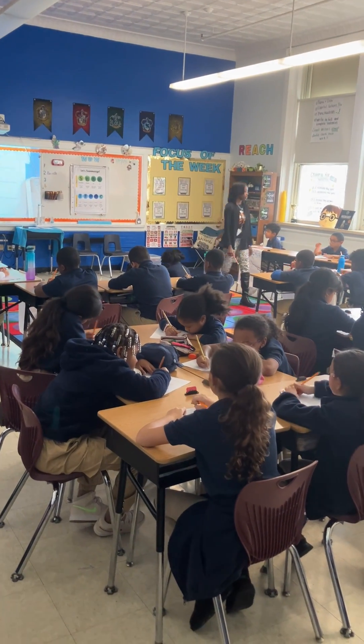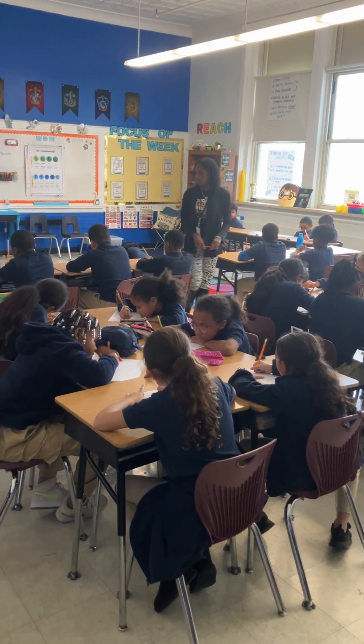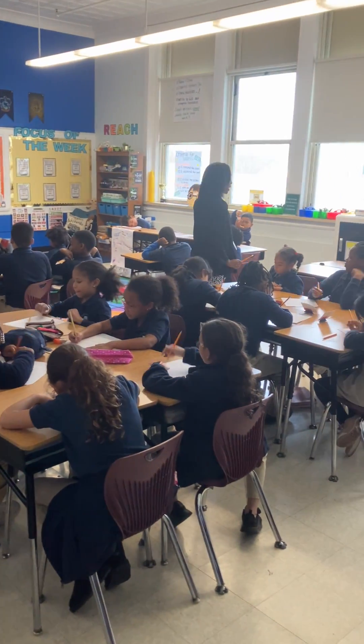I'm coming around and I'm checking. Good job, Brooklyn. Amani, perfect. Nice job, Isaac. This table, yes. Nice job, Khaled.